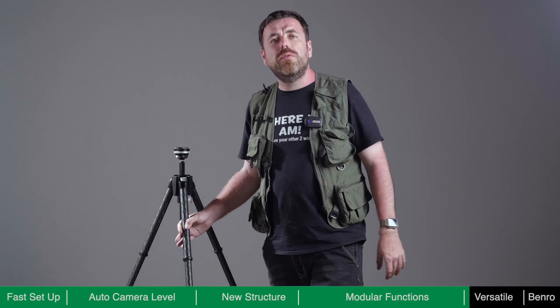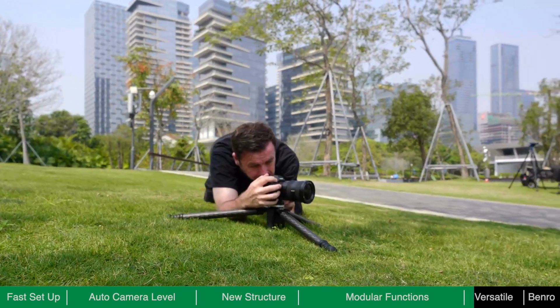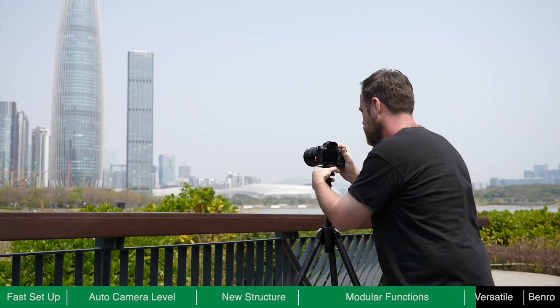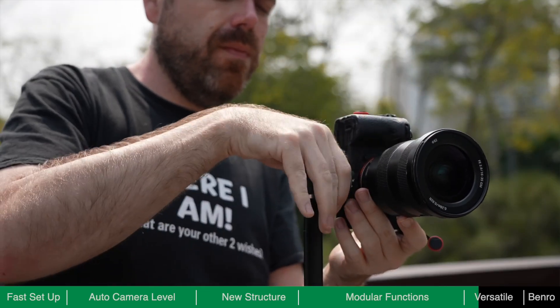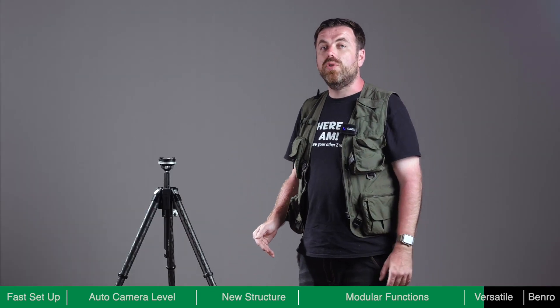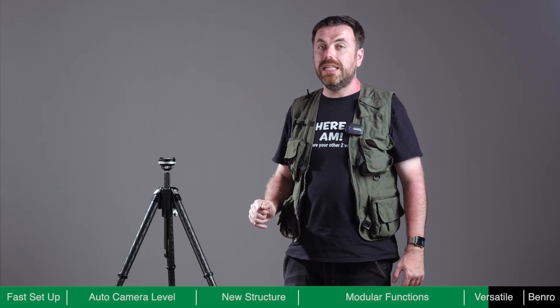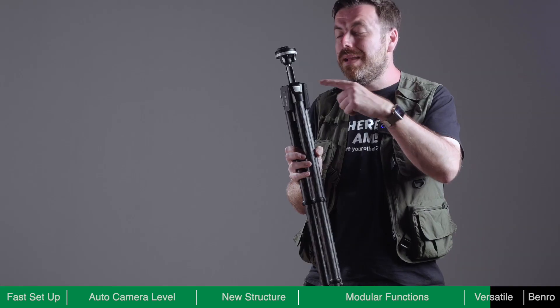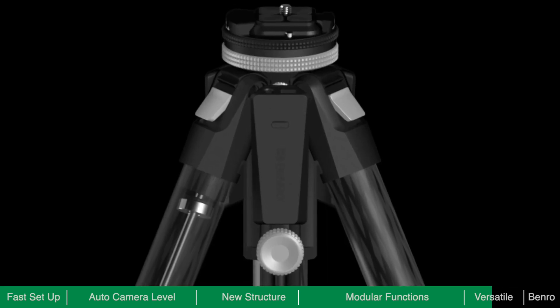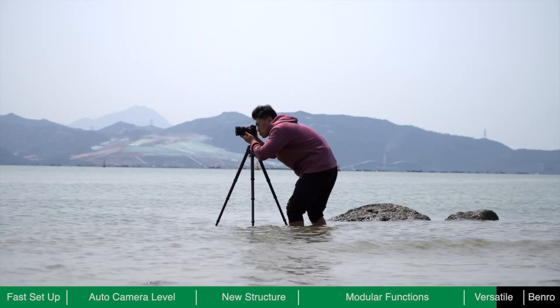Theta is a new type of tripod, but it will still feel familiar. You can shoot with the legs fully extended and the centre column up or down, or get low to the ground, easily and smoothly switching between landscape and portrait modes. Through structural design and circuit waterproof treatment, Theta has an IP65 weather resistance protection rating. The electronic components are located in the middle and upper leg sections, so even if the lower section of Theta is submerged in water, it will not be damaged.